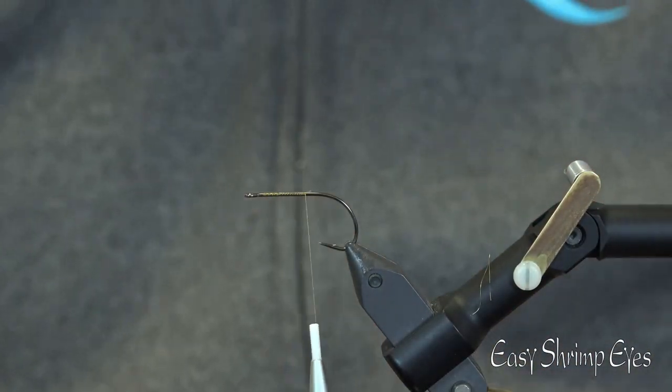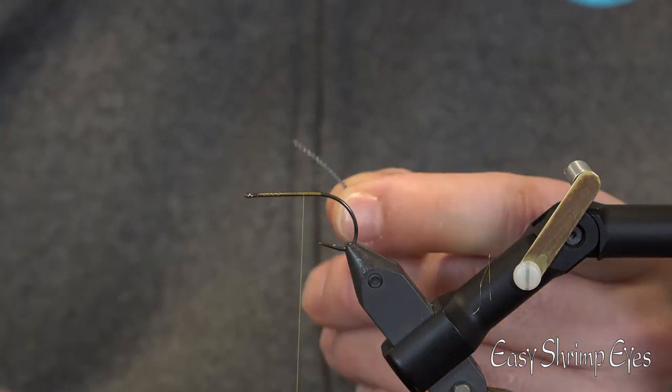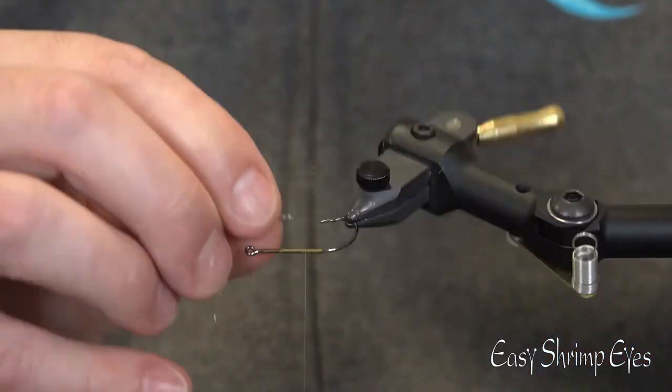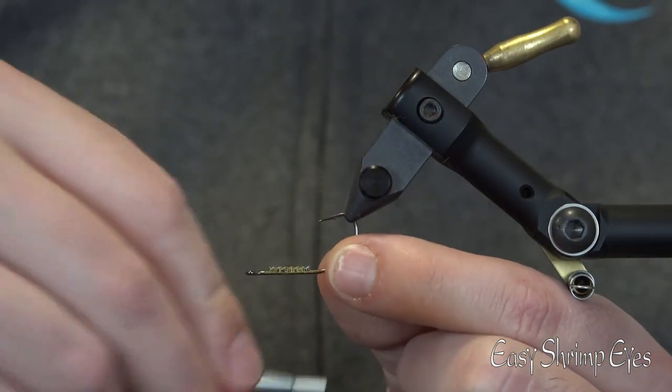Today we tie the Watton Shrimp. We tie this fly on an RX Light Stinger NS122, size 4, and we use a UTC thread size 70 in the color olive. We start with a bit of non-lead wire to make sure that the fly will fish properly.